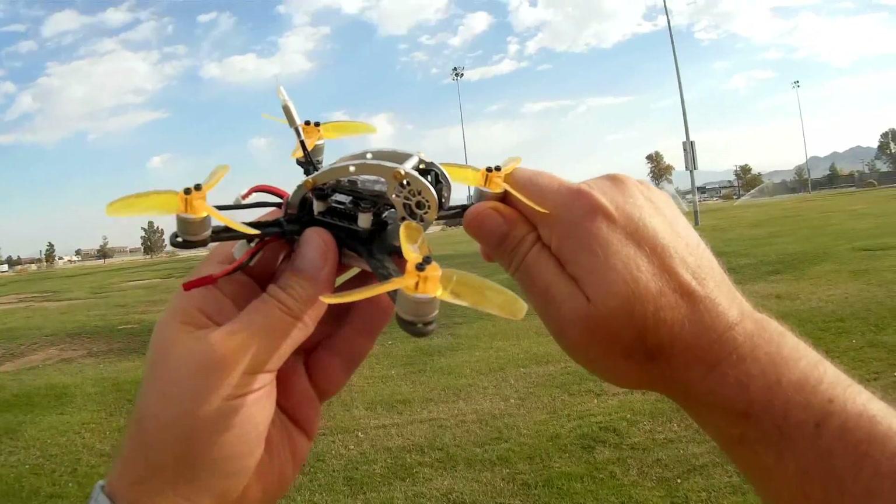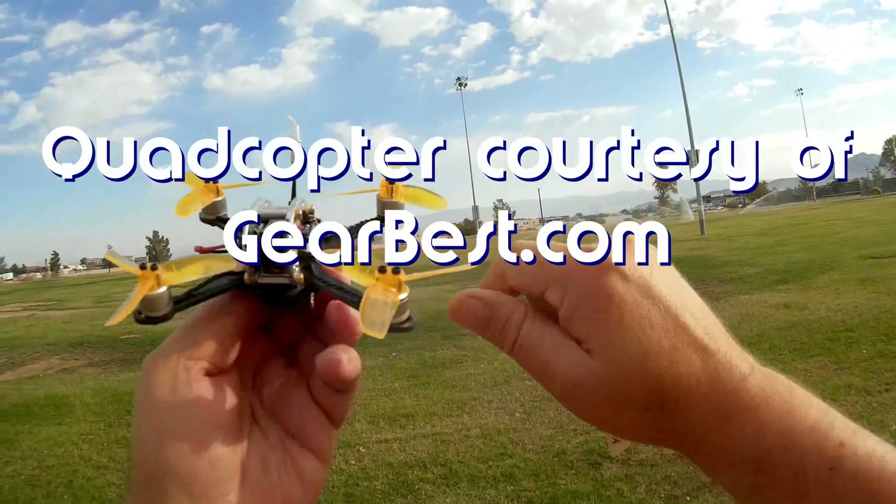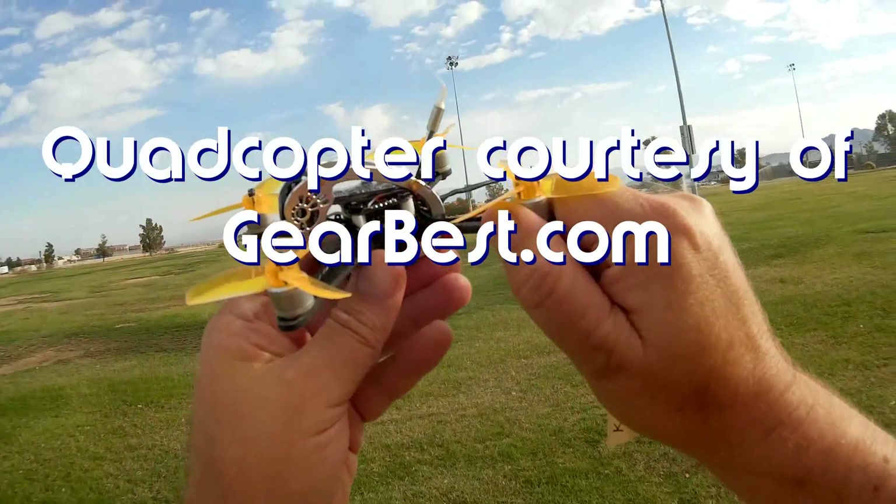Good morning, Quadcopter 101. What I got for you today is a review of the King Kong Flyegg 130. This is actually a really neat looking quadcopter.